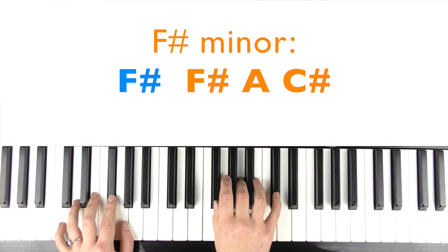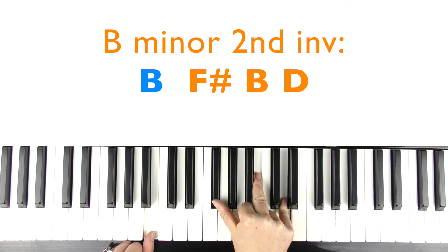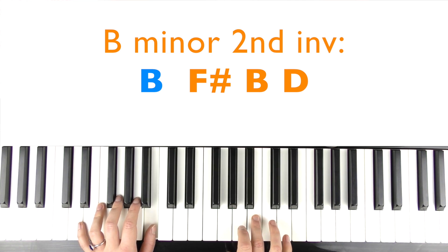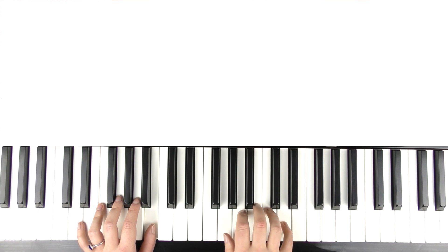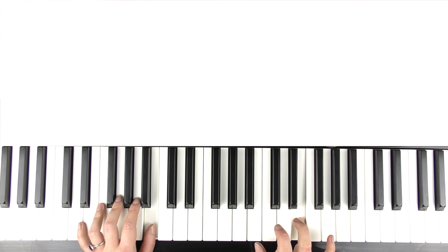Do that again. And then we go up to B minor, second inversion — so B in the left hand, and then F sharp, B, D in the right hand. You're going to play that chord, and then we have B, D, then play these two notes together, then play the C sharp. Then play the B and D again. And then we have B, D, E. So that's the intro.